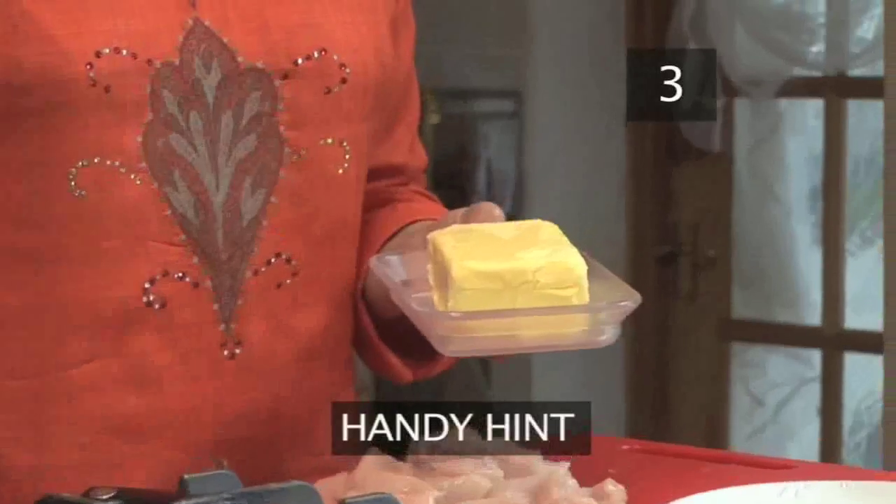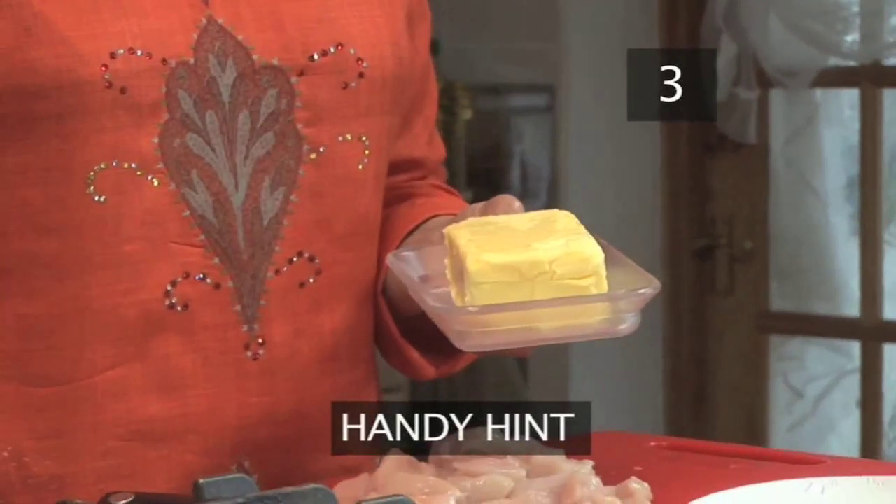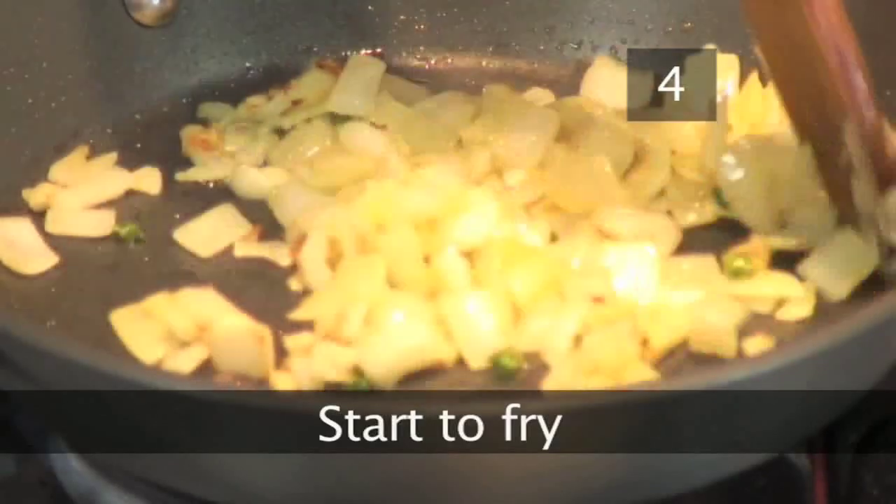Handy hint: for a richer curry, use two tablespoons or 30ml of butter instead of oil. Step four.